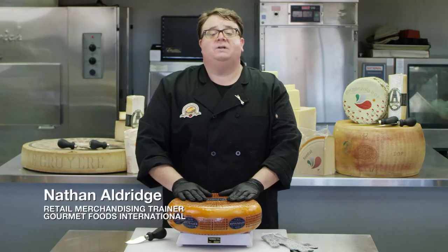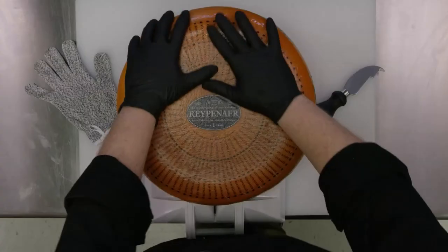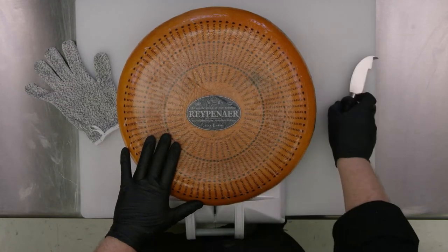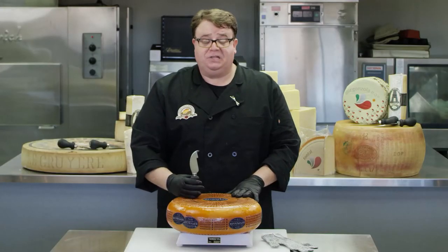In this episode, we're going to focus on the pie cut. The pie cut is for, more often than not, a lot of your Goudas. This is a segment where we're going to go through several actions and we're going to use a new tool — a scoring tool on this particular cheese.